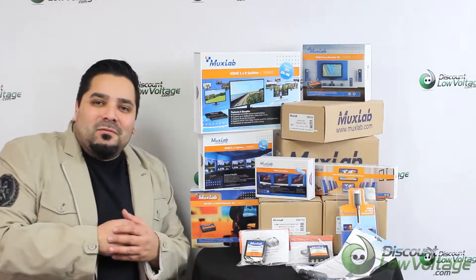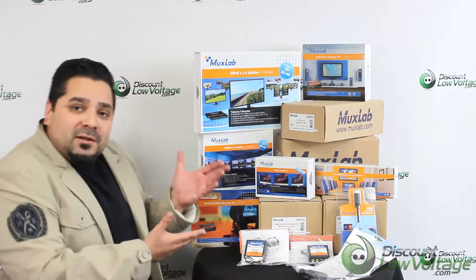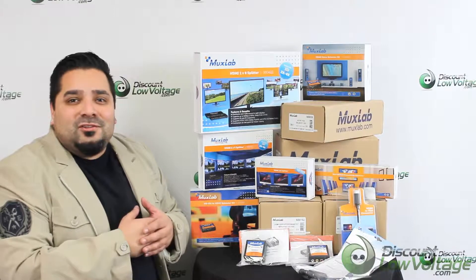Hey, what's up guys? I'm Mercy with discountlowvoltage.com and we're an authorized dealer for MUXLAB products. We've got quite a few of their products in stock — let's check out today's item.